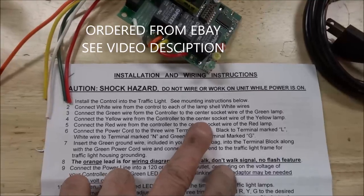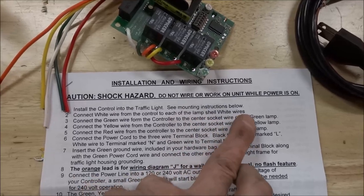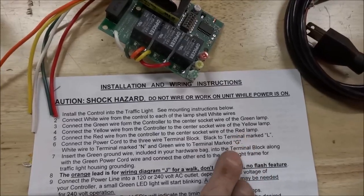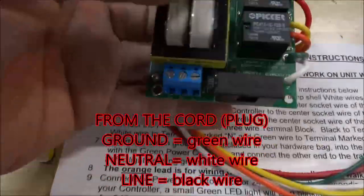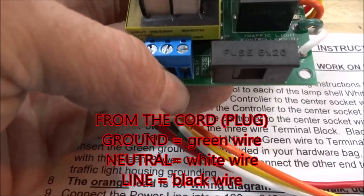Wiring is really straightforward. You have a white common wire that hooks to all of the lamps, and you have a green wire for the green, yellow wire for the yellow, red wire for the red, and then you hook the power to your ground, neutral, and line in.